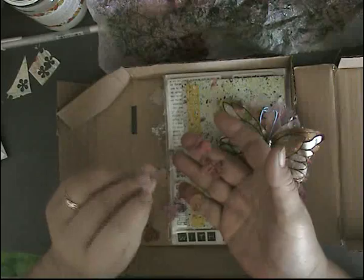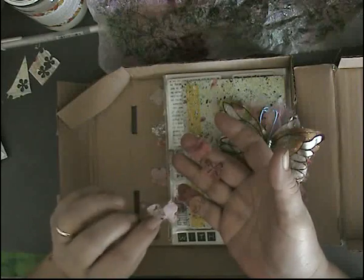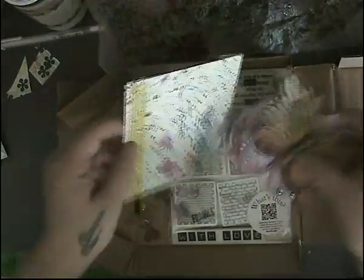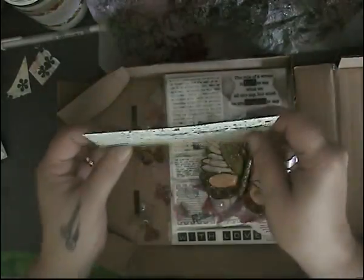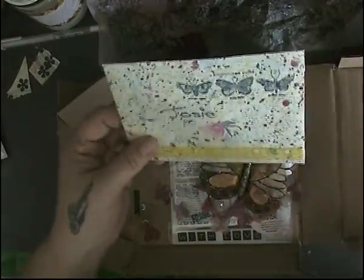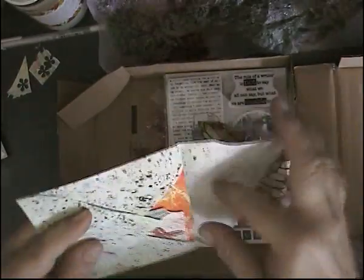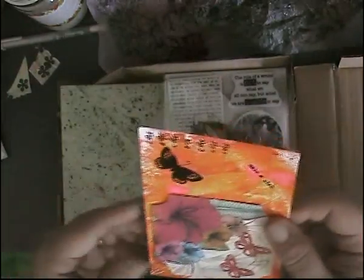I don't know if this is tissue paper or deli paper — Kathy, let me know. Look at that! Beautiful, just beautiful.